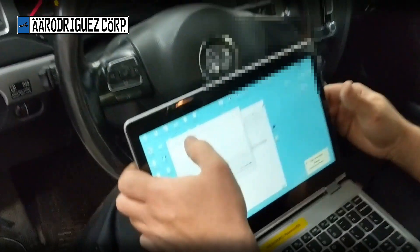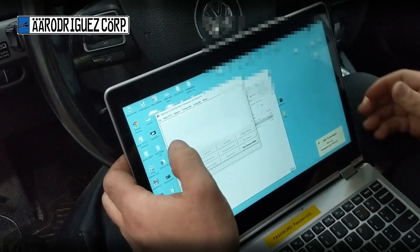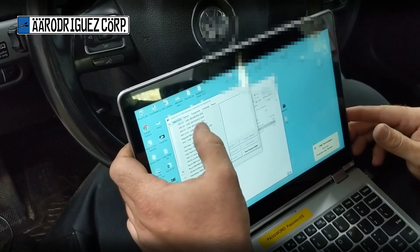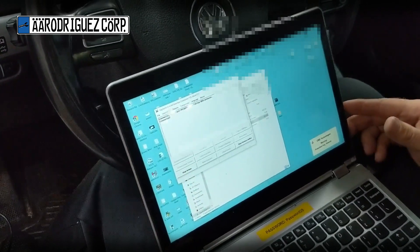It now says 'Interface connected'. For this car I'm going to select ECU — there are different options it could be. I'm going to start with V1, V2. Under Video Connect, select ECU.